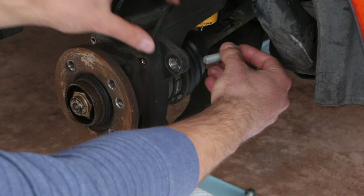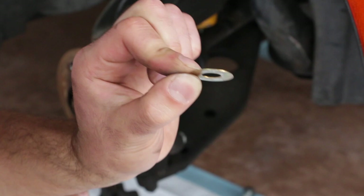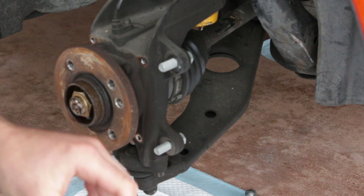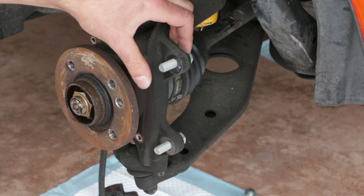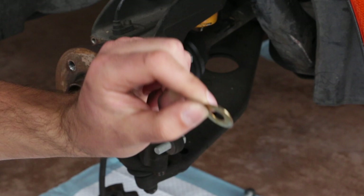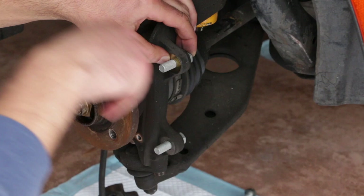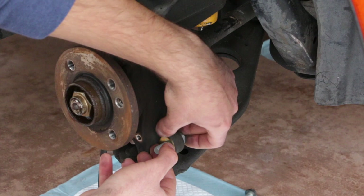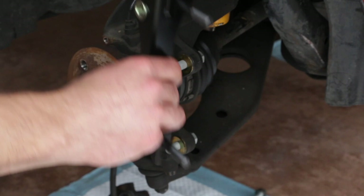Now we're approaching the part of the big brake kit install that most people have questions on — centering the caliper to the rotor. We'll be using these little shims. If you bought the Wilwood kit, you'll get a lot of these spacers. Pick the proper size by holding it up to the mounting spot and making sure the circle lines up without protruding outside the hole. For my R53 JCW — a 2005 Mini — I'm stacking three shims on the top and three on the bottom. Don't torque the bracket bolts down too tight yet since we're in the test fit stage; we'll take this apart and apply Loctite later.